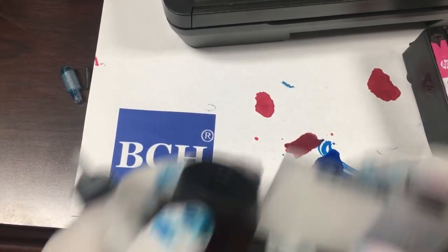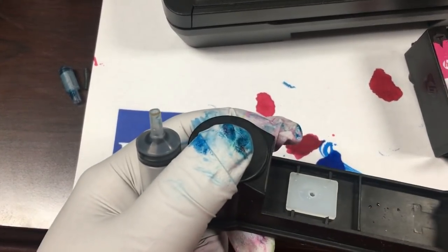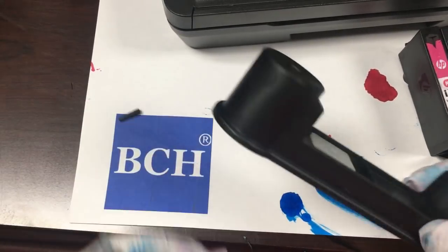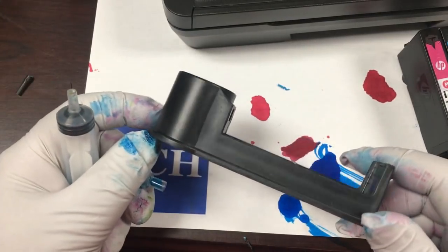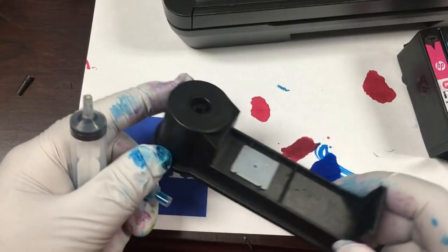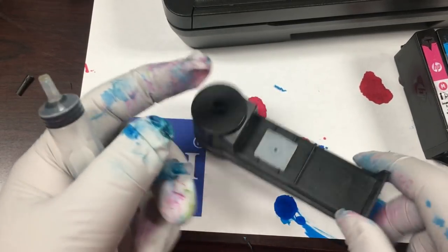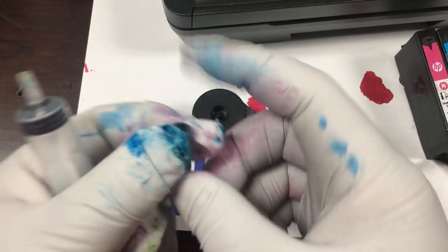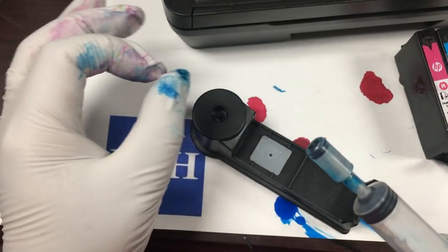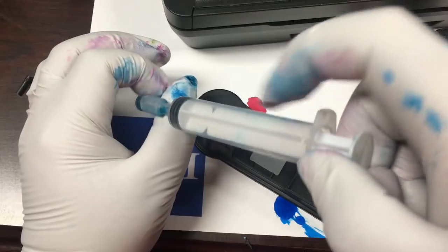For the third method, we use a tool called a refill pedestal. The tool can be found on eBay for about $10 a color. However, the black pedestal can fit all cartridges. If you're on a budget, you can just buy a color pedestal. The company who made the pedestal uses a small adapter which works with their own ink bottles.